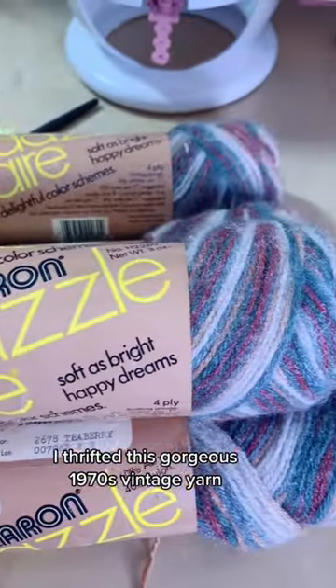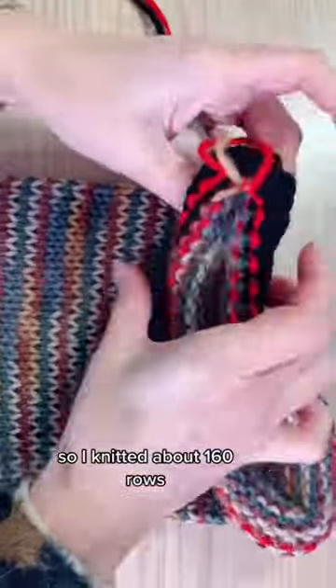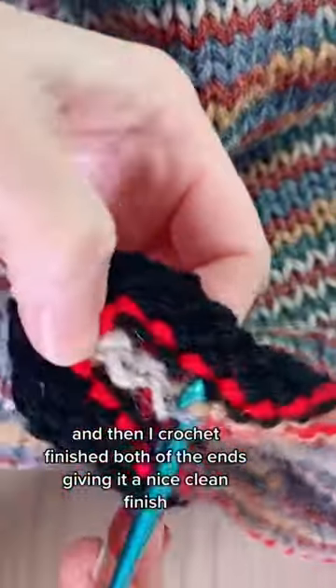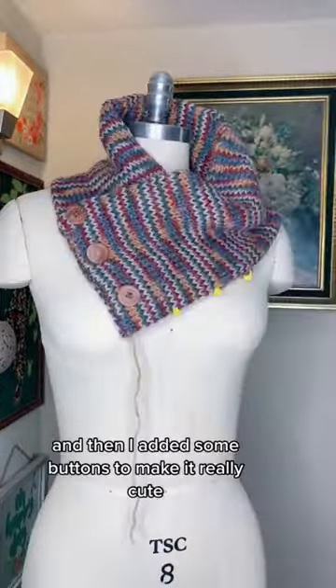I thrifted this gorgeous 1970s vintage yarn and knew I needed to make something special, so I knitted about 160 rows. Then I crochet finished both of the ends, giving it a nice clean finish. I took the pieces and arranged them on my mannequin in the shape of a cowl, and put it together.